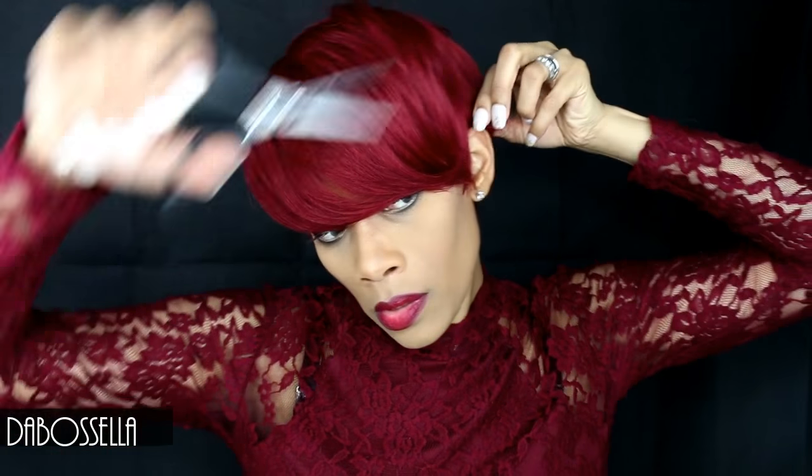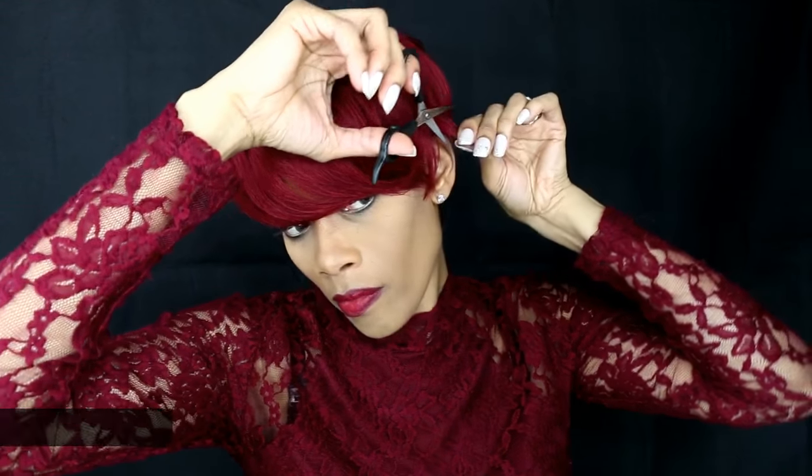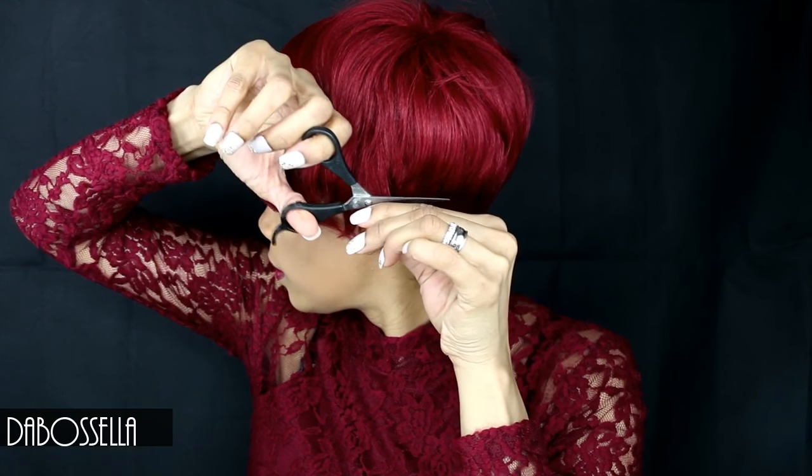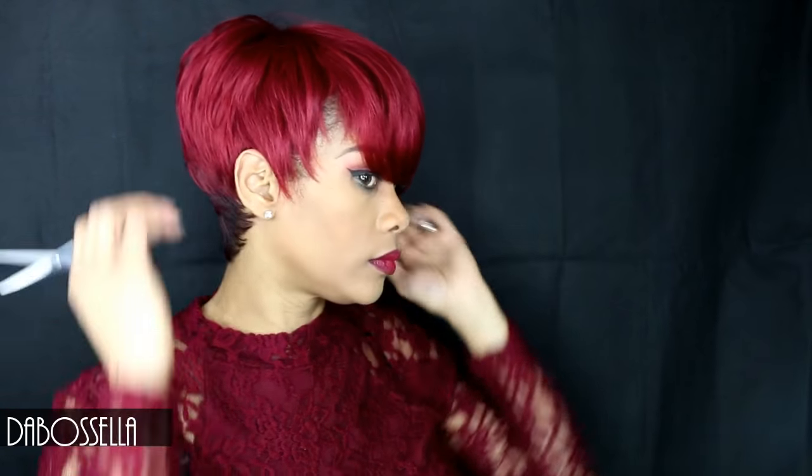If you're not sure, always cut your wig a little at a time so you won't be mad at yourself. This is the Bella Bella Alexis in the color RNBUR — which I guess is like red burgundy. Excuse my chair — I want to show y'all the coloring to make sure y'all see what color it is.